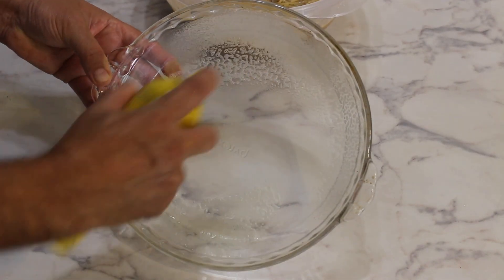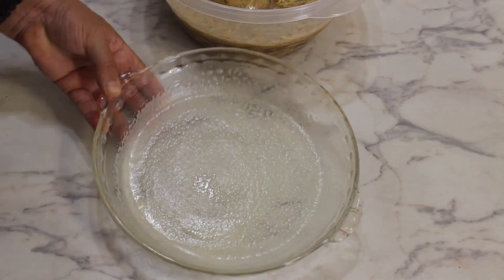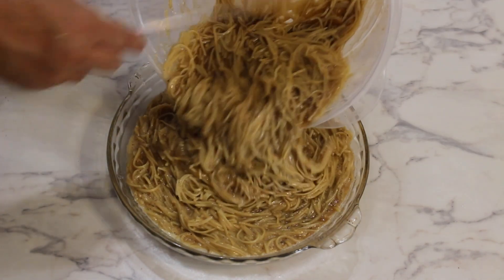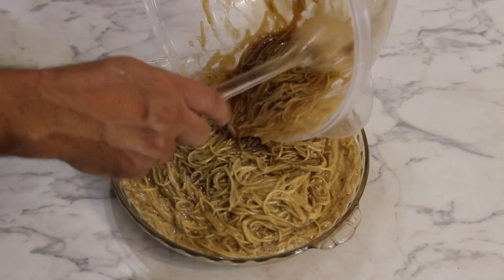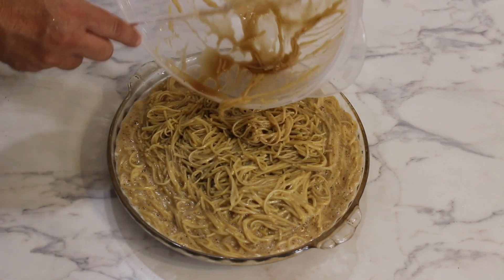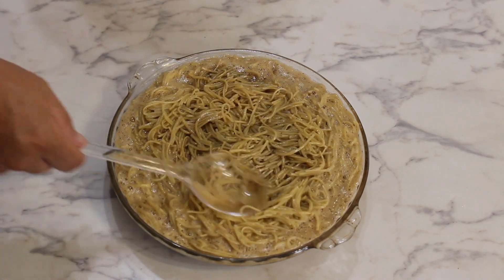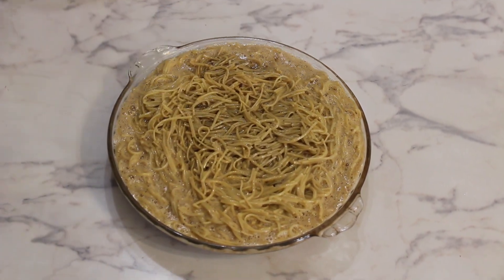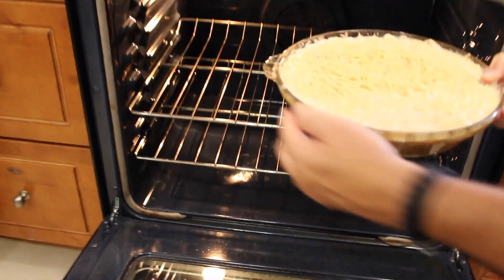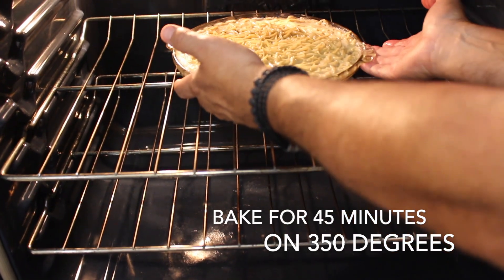Spray your baking tray with a non-stick sprayer. I like to use glass and a circular one — it cooks the kugel evenly on all sides and I'll be able to slice it in a triangular shape. Add the mixture and flatten it out with a spoon and now we're ready to bake it. Into a preheated oven at 350 degrees for 45 minutes, place it in the center.